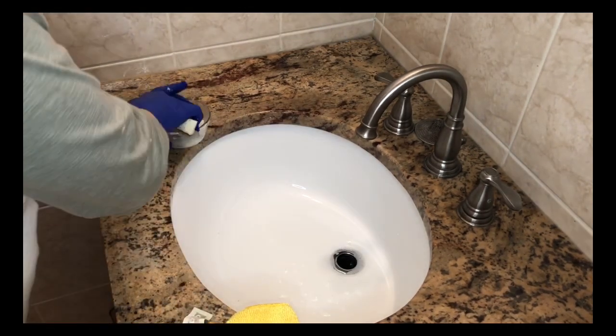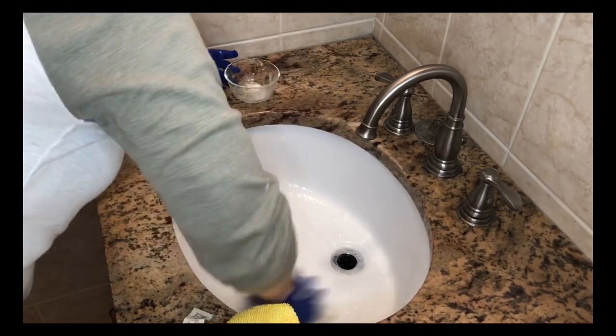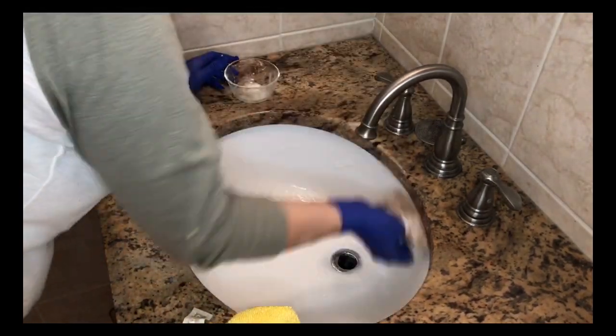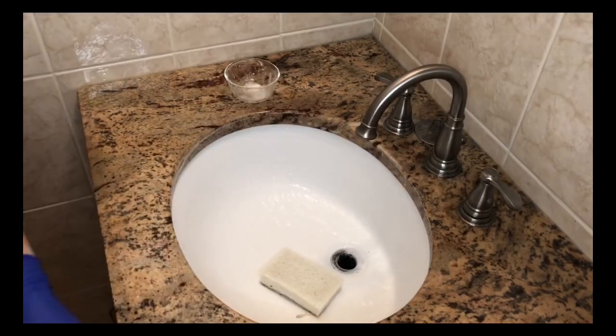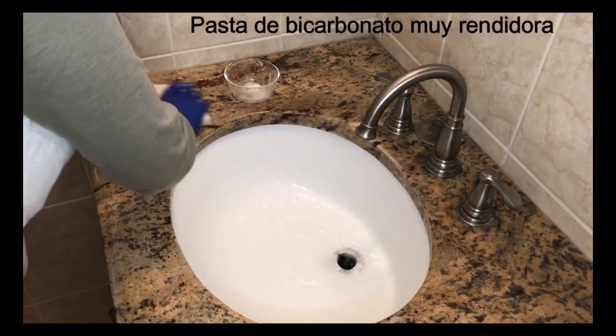Ahora nos toca limpiar el lavamanos. Con una esponja — otra esponja, porque no es con la misma esponja con la que limpié el toilet. Con otra esponja limpio el lavamanos. Vamos por dentro, muy importante.